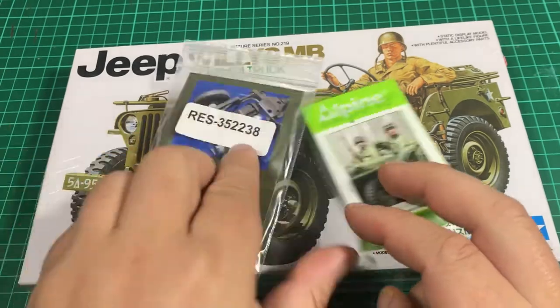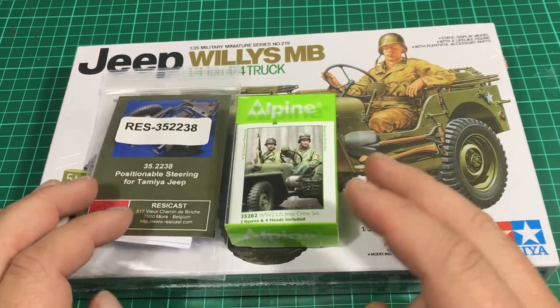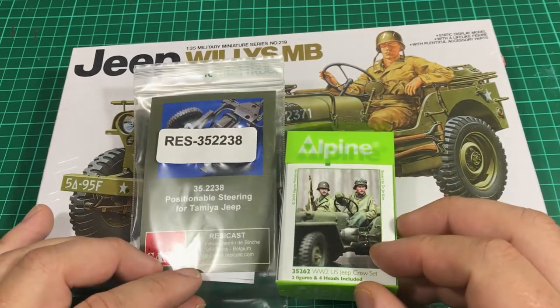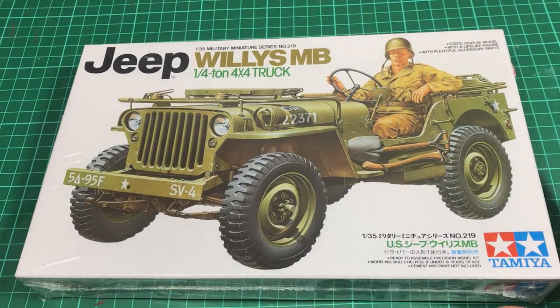So the other little things I've picked up are for the little Tamiya Jeep. It's always got good reviews. I know there is a Masterbox Jeep coming out soon which hopefully will be impressive. But who doesn't like a little Tamiya Jeep? It goes together well, it's a quick build, doesn't take too long. And obviously you can paint it standard or turn it into an SAS Jeep if you like, which is what I'm doing on one of my kits.